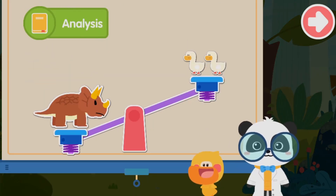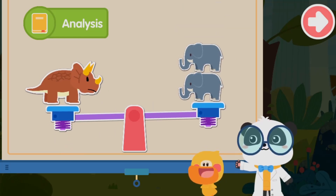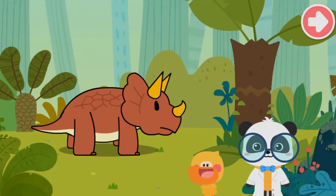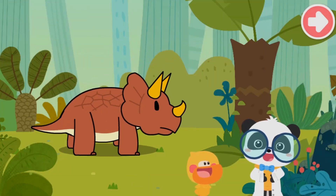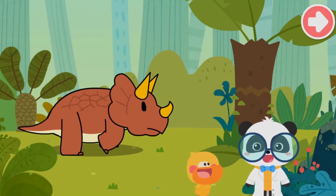Triceratops is as heavy as two elephants — so heavy! It is also very strong and can knock off other dinosaurs. Let's check it out!